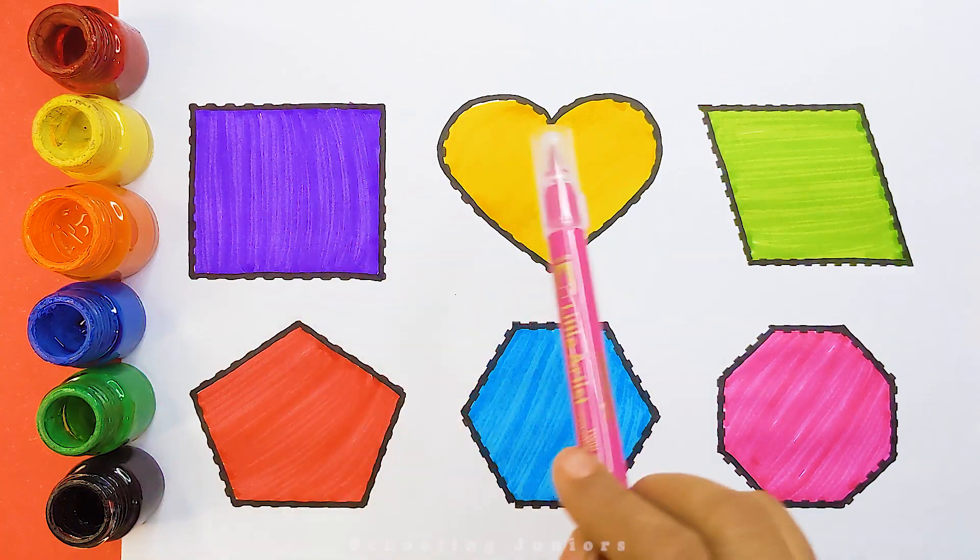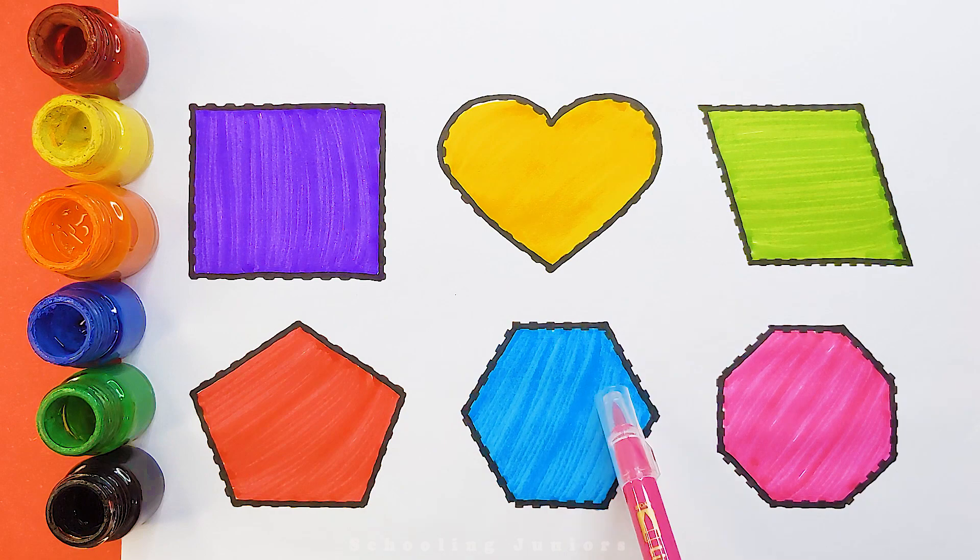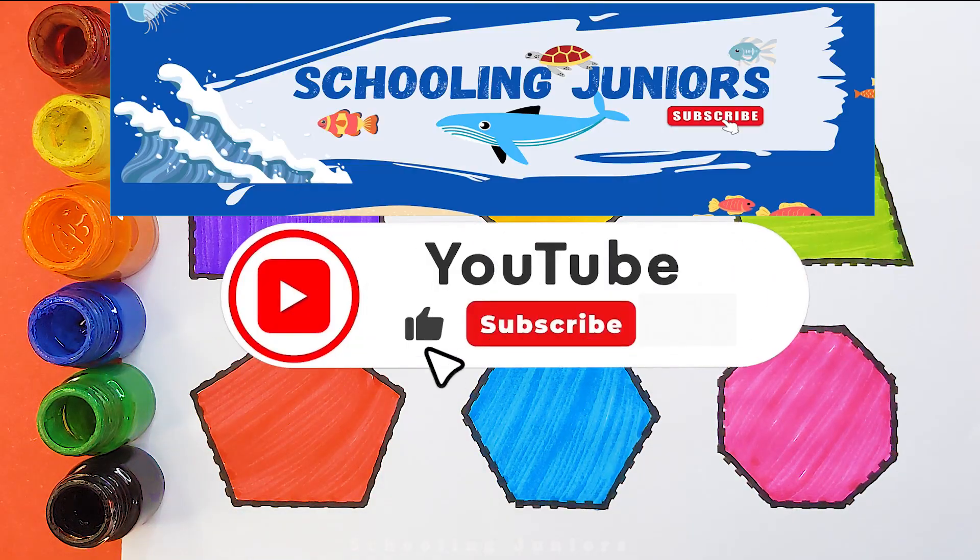Square. Heart. Parallelogram. Pentagon. Hexagon. Octagon. Thank you so much for watching.